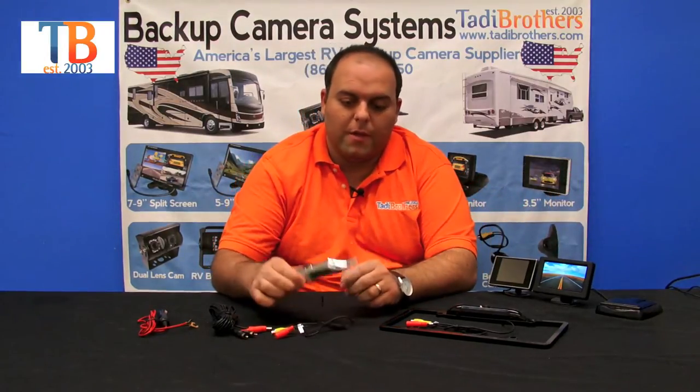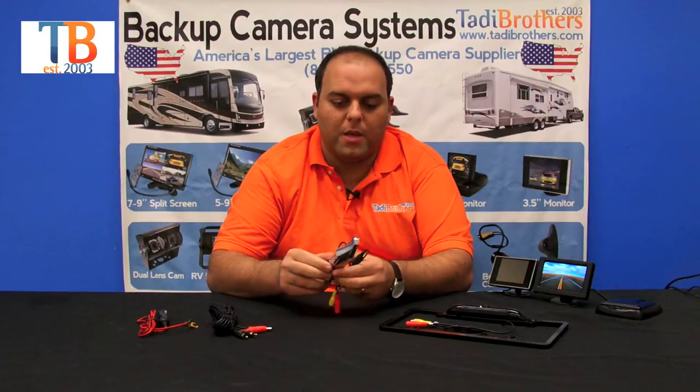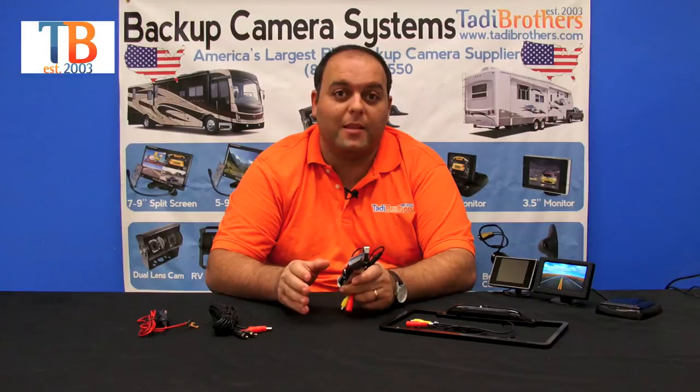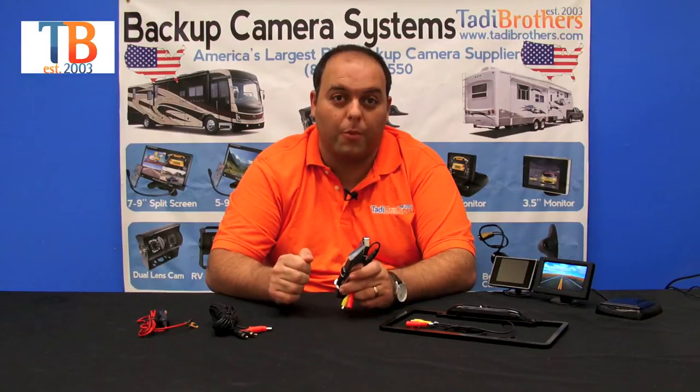Now on to the cameras. The first camera we're going to talk about is the CCD license plate camera. CCD means that it's the high-definition version of the backup camera. It makes your daytime picture look phenomenal and the nighttime so clear that you could put a newspaper up to it and read it.